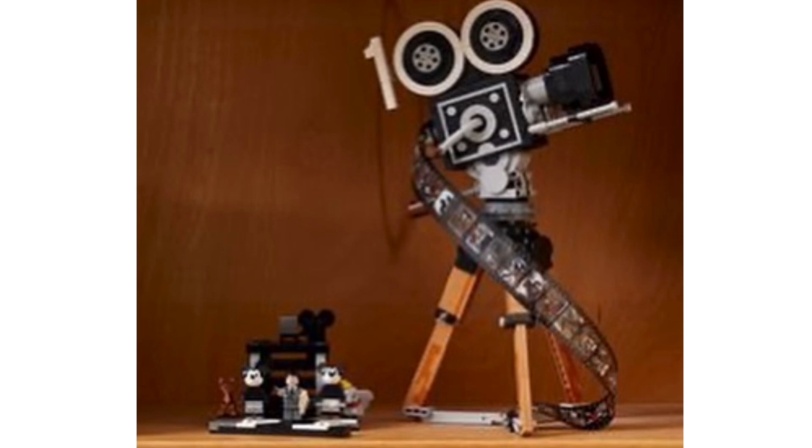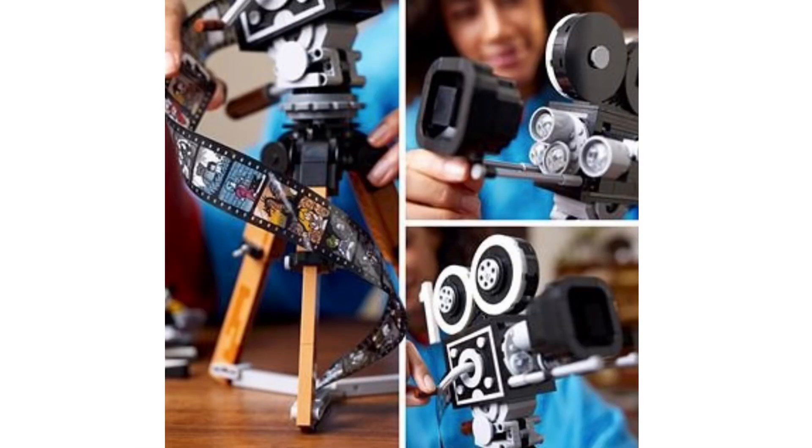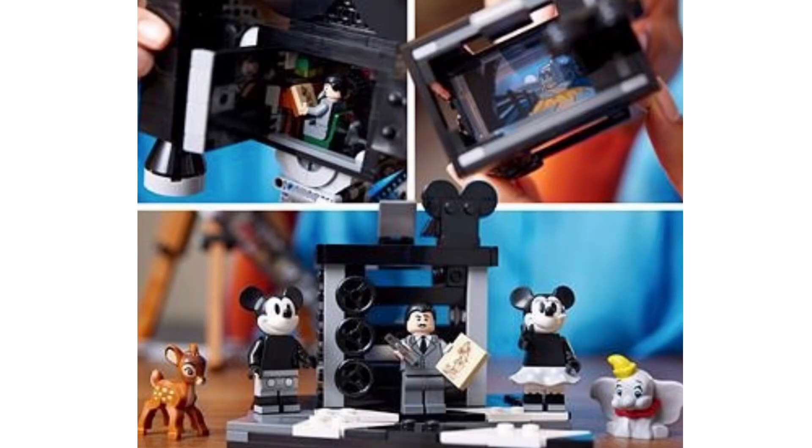Along with those three minifigures, and this is the best part about the set — we're getting two new characters we didn't know about, and seeing this picture for the first time has just amazed me. We are getting Dumbo and Bambi, which I think is great. Bambi looks great, as does Dumbo — I can't believe we're finally getting those two characters as LEGO molds. The molds don't have any movable parts, similar to Eeyore from the Winnie the Pooh set, but I'm just really happy we're getting those in LEGO finally.